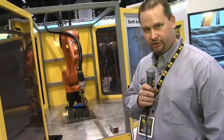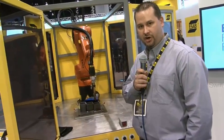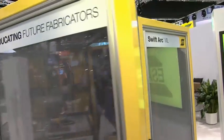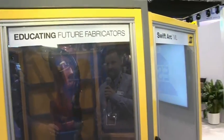So in your consideration for a new system, whether you're expanding your curriculum or starting a new one, consider the SwiftArc ML cell from ESAB — because ESAB is educating future fabricators.